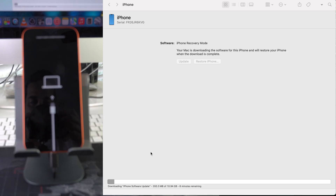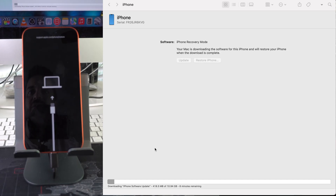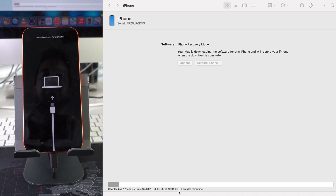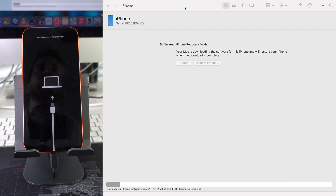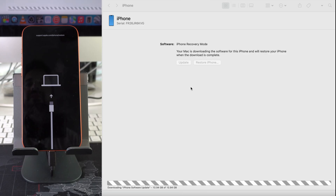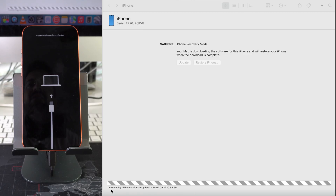You'll see 'Downloading iPhone Software Update' — this is going to take a few minutes so give it some time. Once it finishes downloading it should continue the process automatically. The download is almost done, about 25 seconds remaining. It says 'Downloading iPhone Software Update' but it is completely downloaded — just give it a few seconds to process.